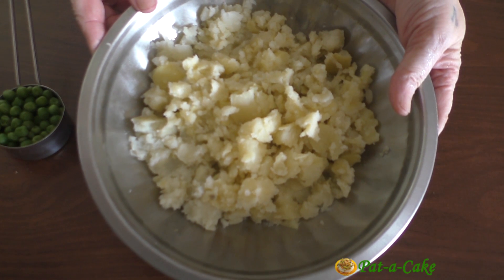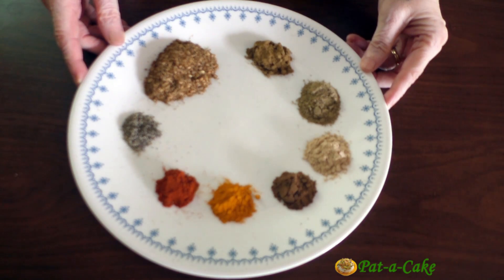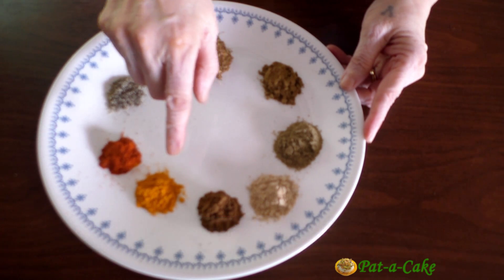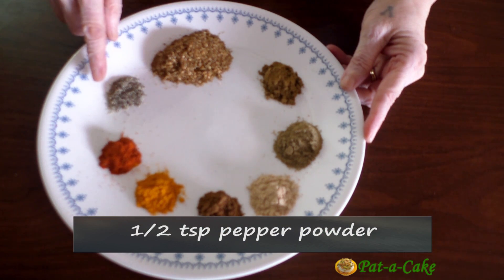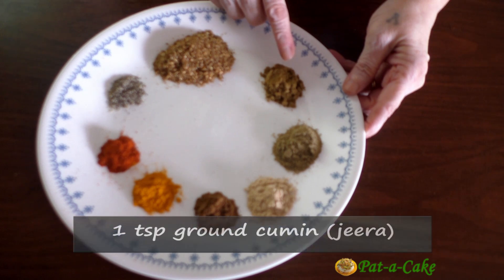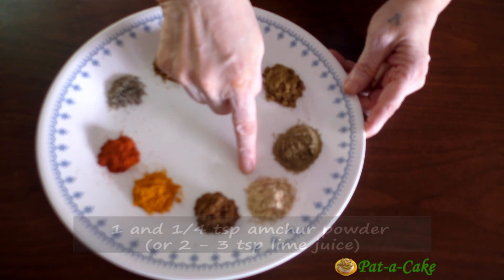Now to season the potato filling we'll be using a mix of spices. Here's half a teaspoon of garam masala, half a teaspoon of turmeric powder, half a teaspoon of chili powder, half a teaspoon of pepper powder, one tablespoon of coarsely ground dhaniya or coriander seeds, one teaspoon of ground cumin, one teaspoon of chaat masala, and one and a quarter teaspoons of amchur powder.